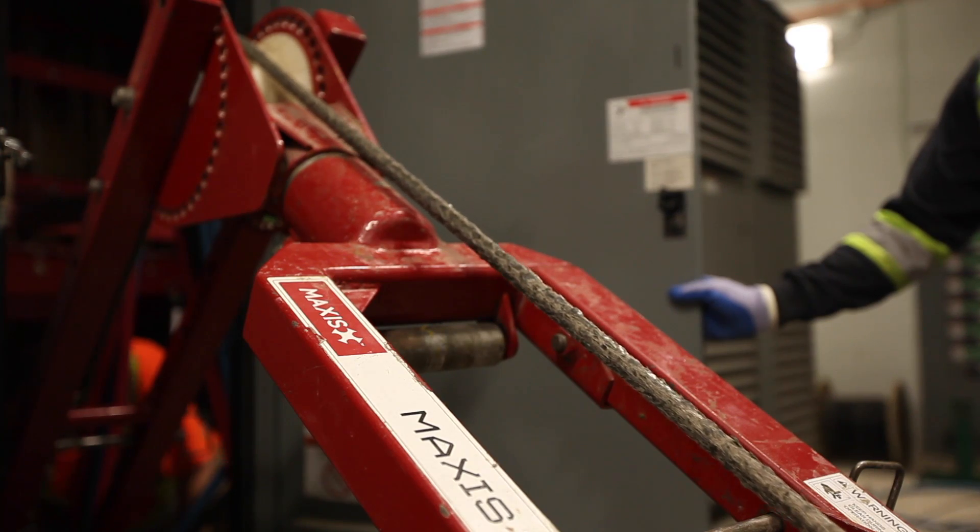We like the Maxxis Tugger. It's very portable and easy to use, bring from location to location. Set up time has been much less due to the fact that we don't have to hang pulleys.